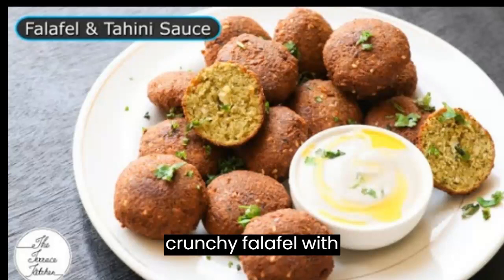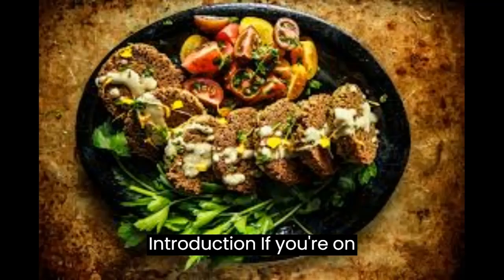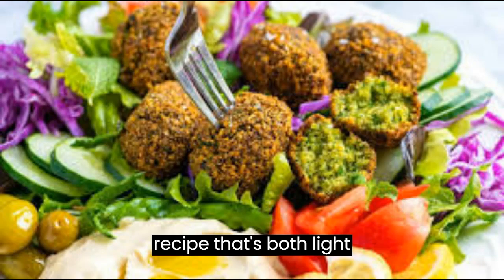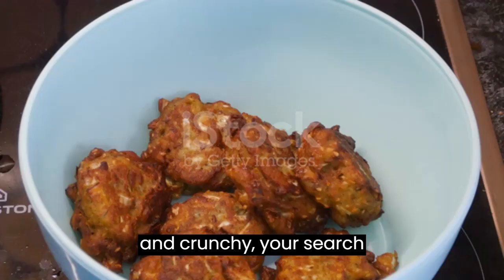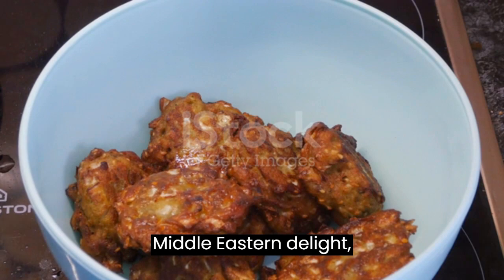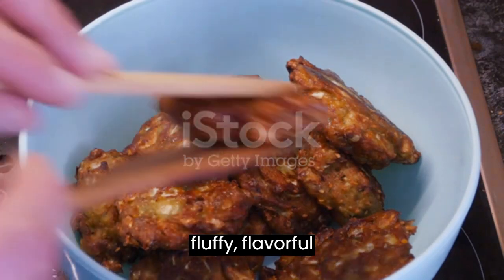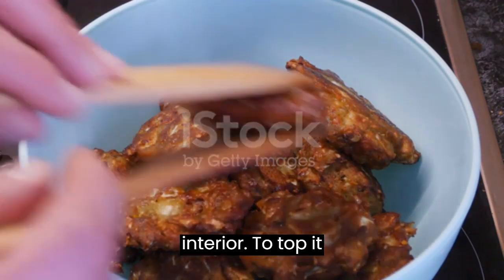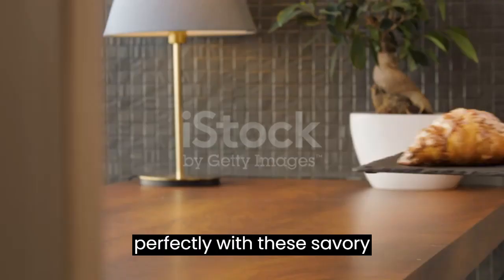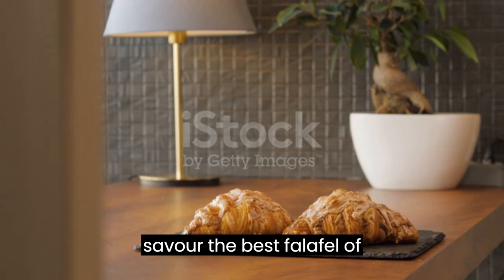Light and Crunchy Falafel with Creamy Tahini Sauce. If you're on a quest for the most successful falafel recipe that's both light and crunchy, your search ends here. These homemade falafel balls are a true Middle Eastern delight, featuring a crispy exterior and a fluffy, flavorful interior. To top it off, we'll prepare a creamy tahini sauce that pairs perfectly with these savory bites. Get ready to savor the best falafel of your life.